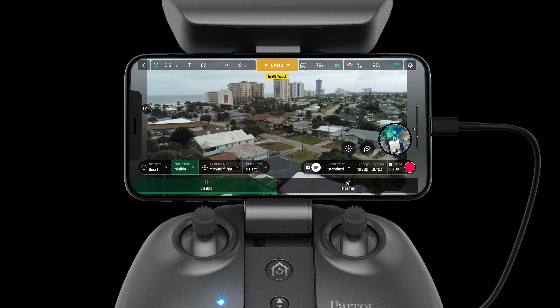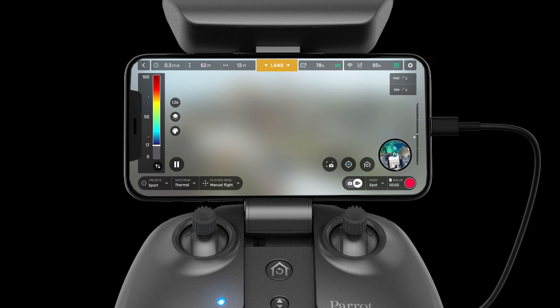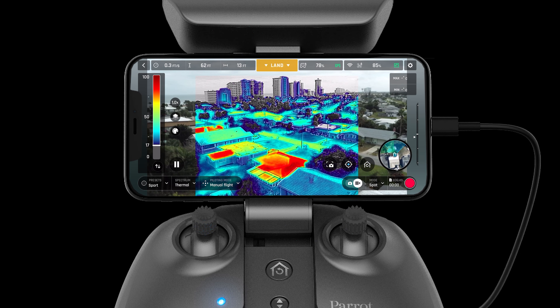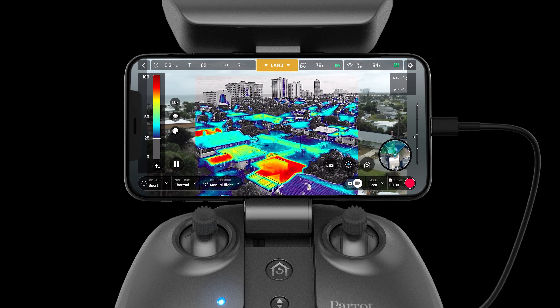To switch to the IR camera, select thermal from the spectrum or press the thermometer button on the SkyController USA. In thermal mode you can switch between relative, hot spot, and cold spot depending on the mission type.